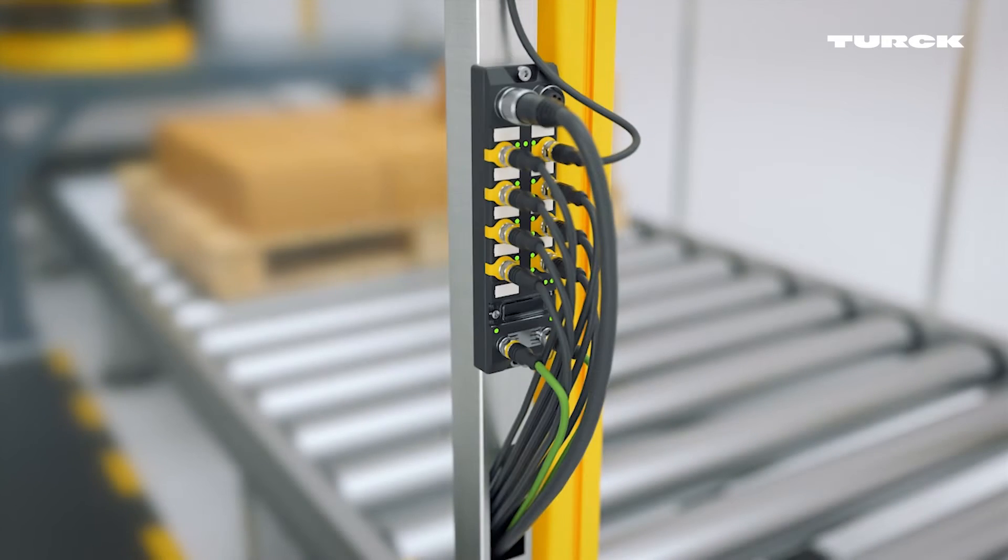Of the eight ports on the Safety I/O module, four can be configured as safety outputs to switch off actuators with up to two amps.